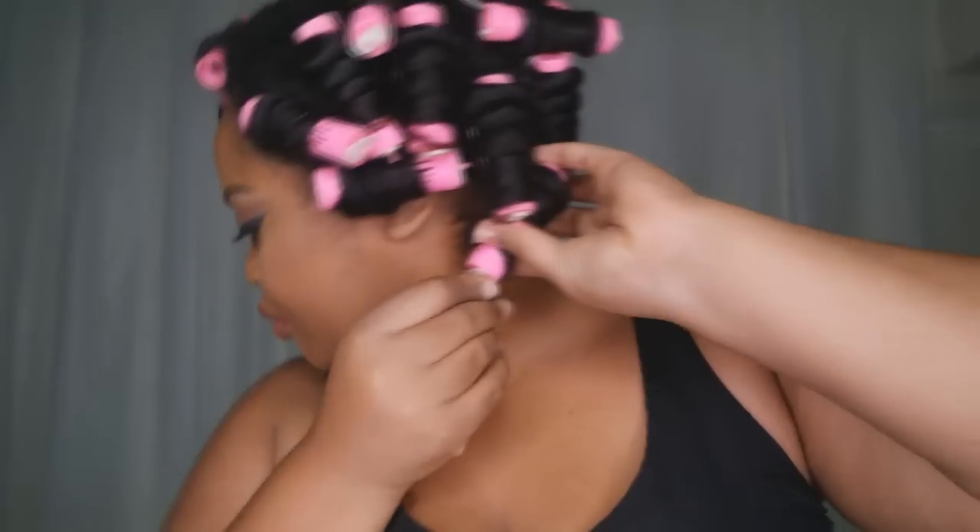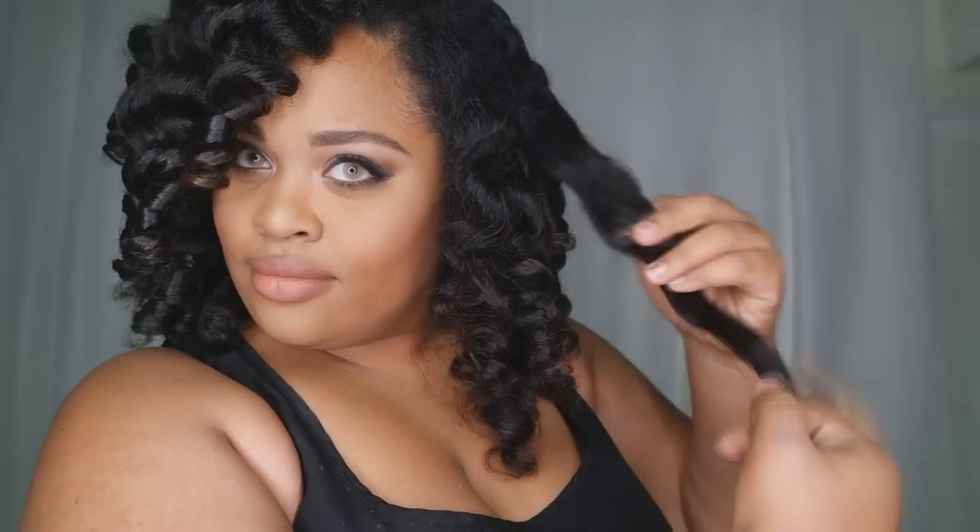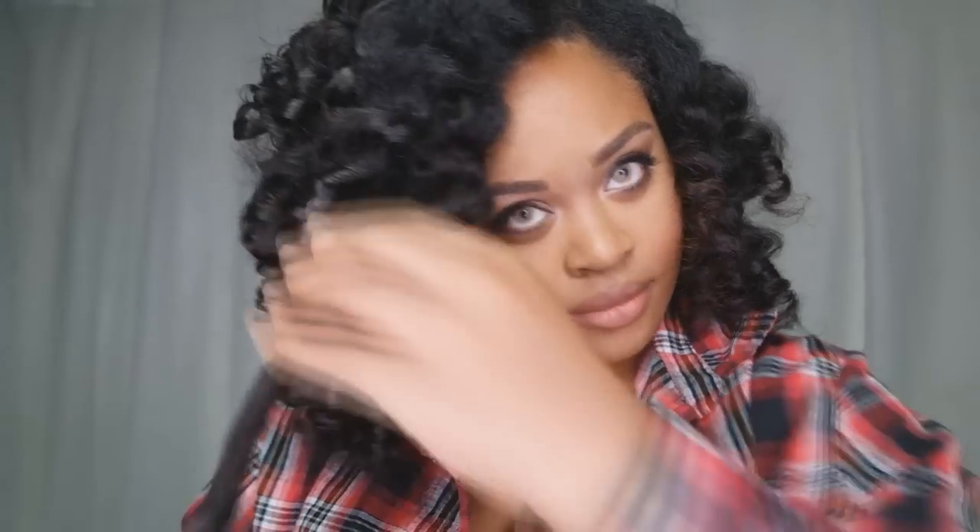I came back about two hours later and started taking down my hair — and ladies, this is what it looks like. I was honestly surprised myself because I did not think it was going to come out fabulously. It's exactly like when something comes out the way it does on YouTube and you're just like yes! So this is what it looks like, and now I'm just going to separate my curls to make it big and sexy.